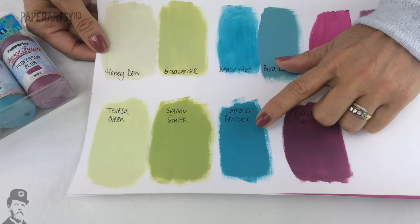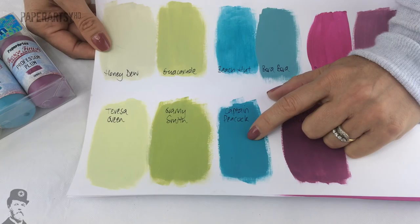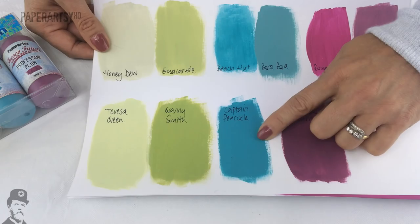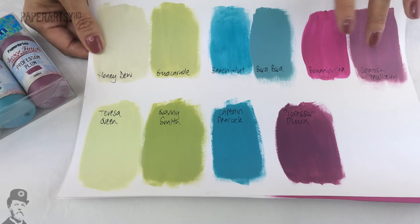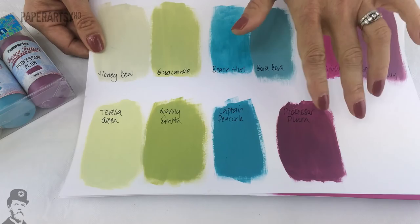Captain Peacock is very much like an opaque Beach Hut. If you've already got Beach Hut you'll know how translucent it is — the coverage is very low because of that translucency. So if you want a really nice more opaque version, this is going to tick the boxes for you. Compared to Bora Bora, you can see how much darker that is and how much brighter Captain Peacock is — it's much more jade. Professor Plum is really a perfect blend of Lynn's Bougainvillea and Spanish Mulberry, with those magenta tones but a much more plum tone than Spanish Mulberry.